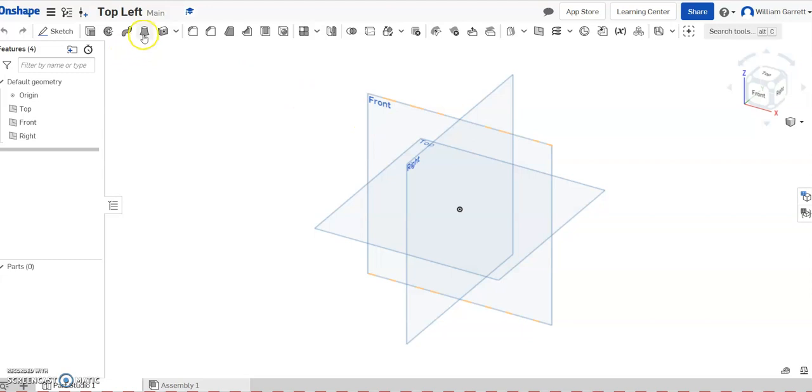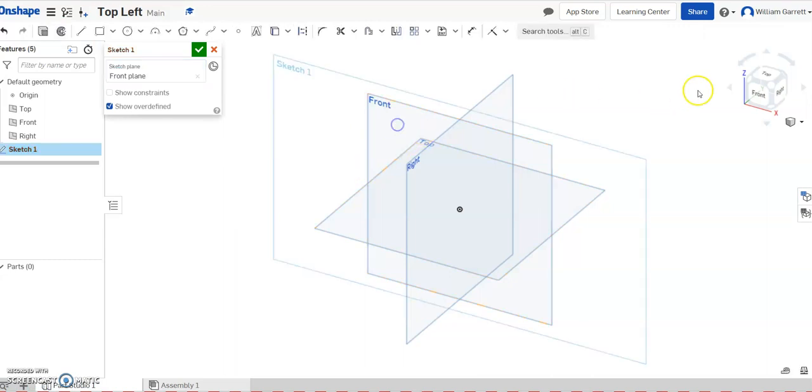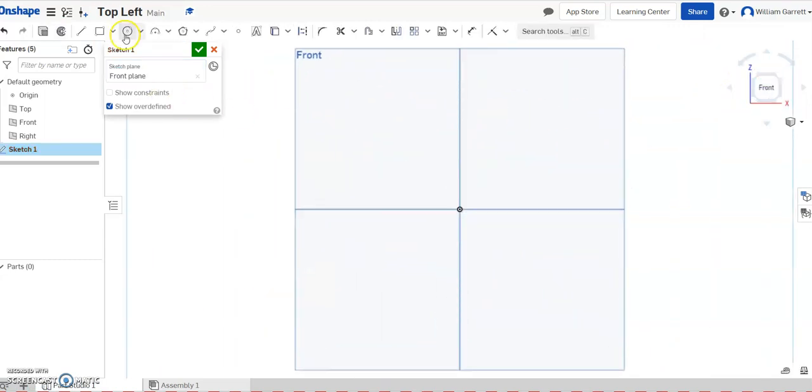I'm in a new document and I labeled it 'top left.' I'm going to start with a sketch, going on the front and turning to a front view.